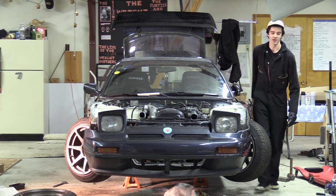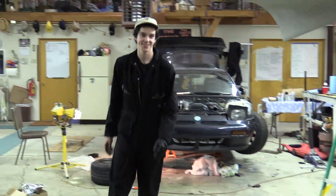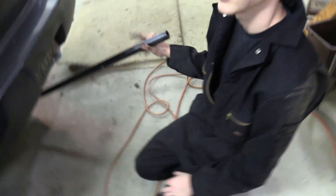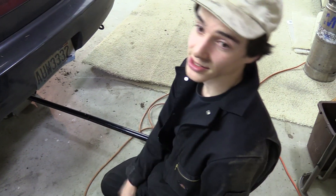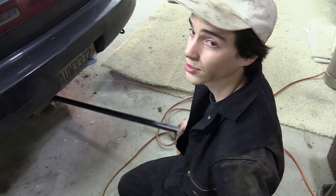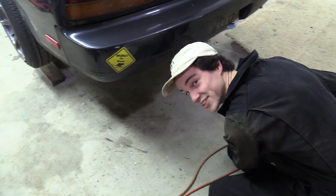We forgot to do a before and after - oh well. We're gonna drop the car for the first time since it had the JZ in it just to test it out on the ground and see what it looks like. We've got to put it back up on stands later because we still need to do the driveshaft and the sway bar, so this is just temporary - it's not off stands forever.